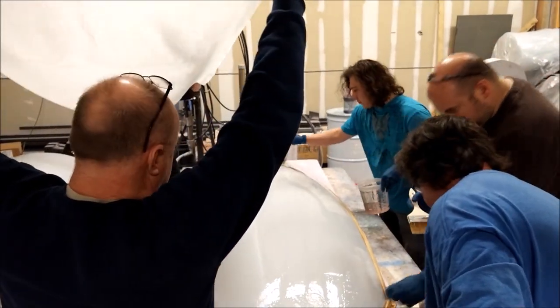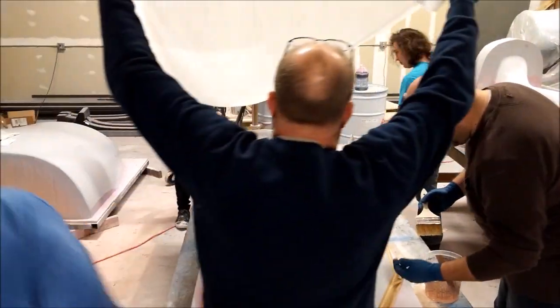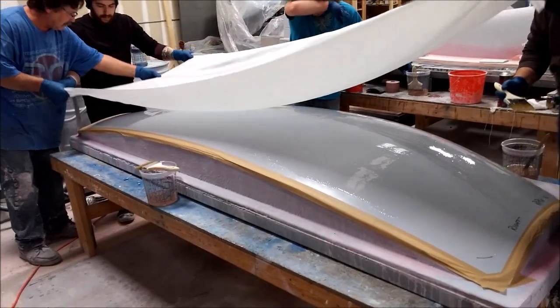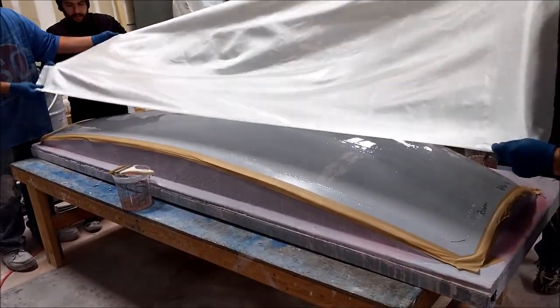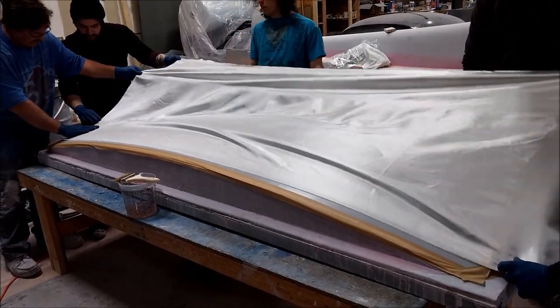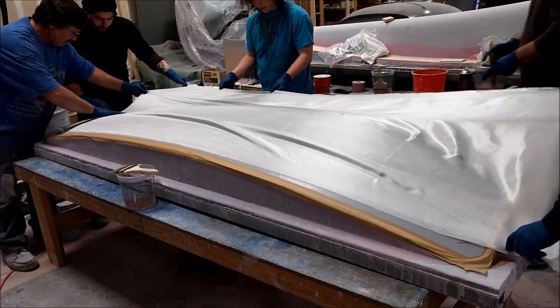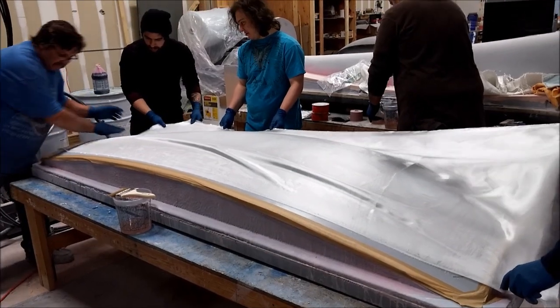Here are the window molds — they're laying up the first mold. That's the plug we created over the last couple of weeks. You can see they've wet it down with resin — it's the high-temp resin they're using — and they're putting down the first layer of fiberglass, which is a very fine fiberglass fabric.